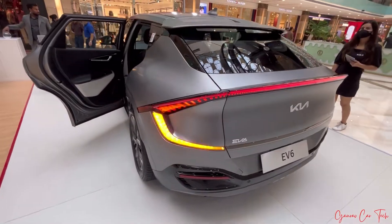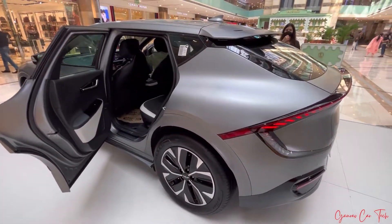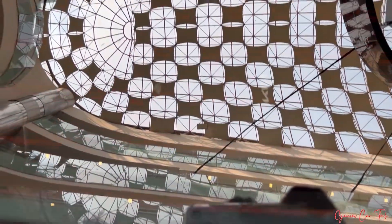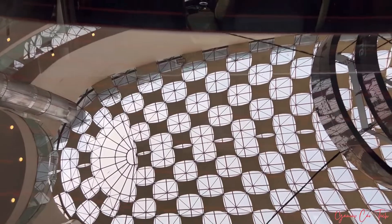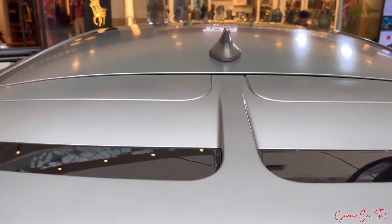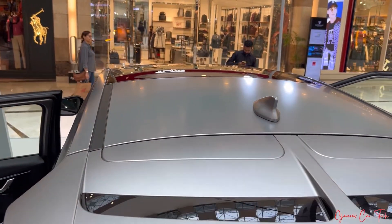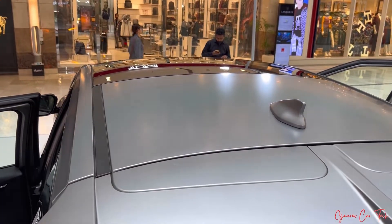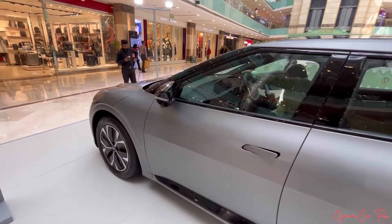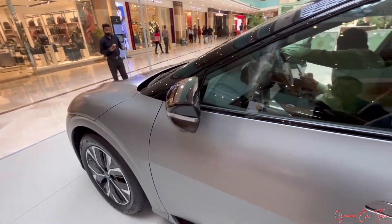Now going to the co-driver side profile. You can see the rear glass, defogger, and the rear angles. Also there is a rear view. The rear cover area is black.